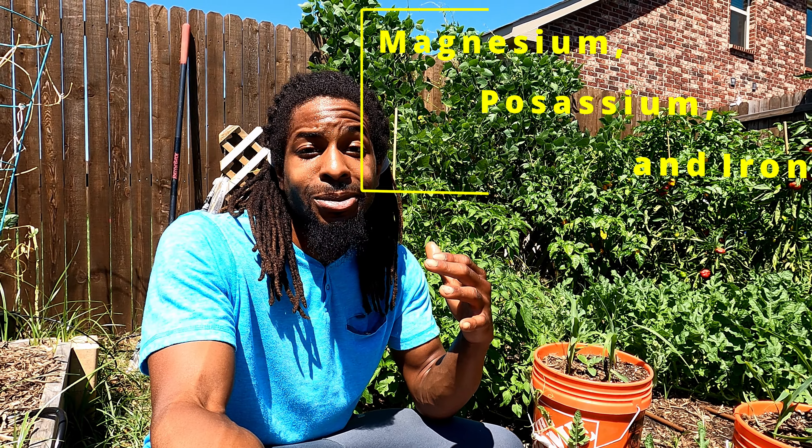This pepper is an amazing source of vitamins A and C with decent amounts of our essential minerals magnesium, potassium, and iron. It's also a great source of capsaicin which has wonderful anti-inflammatory properties. Use this pepper for making sauces, adding spice, grilling, and even baking.